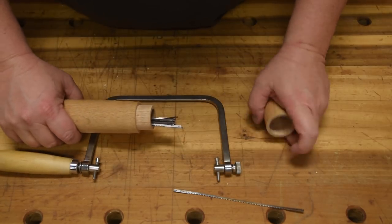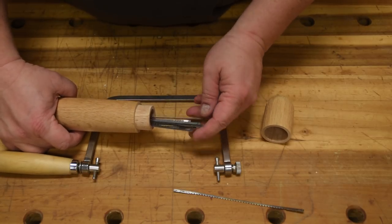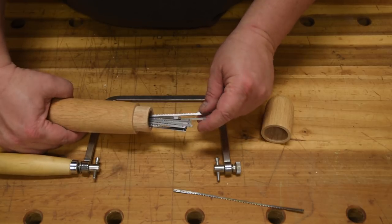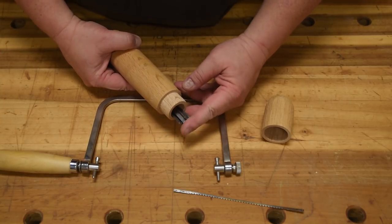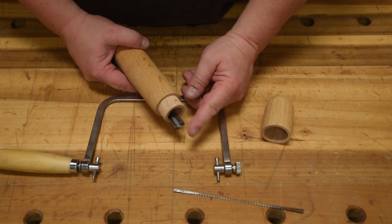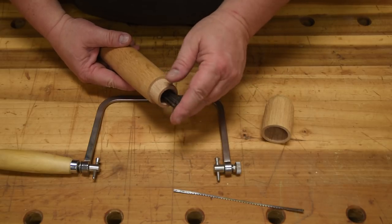The next problem you're going to have is blades. You buy these by the dozen and they come in fine, medium, and coarse. I'm only really ever concerned with the coarse because this is a rough cutting tool. But because these things are so cheap, don't be precious with them. Just use and abuse them. When they get dull, throw them away and grab another set. These are disposable items — you buy them by the dozen.